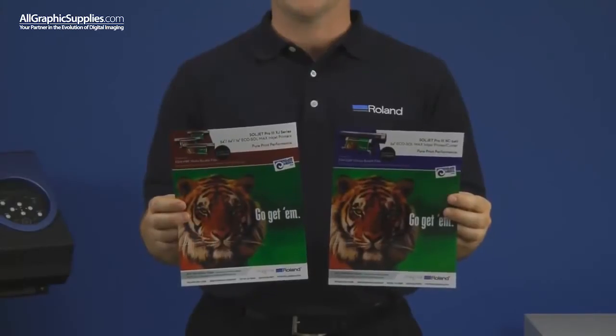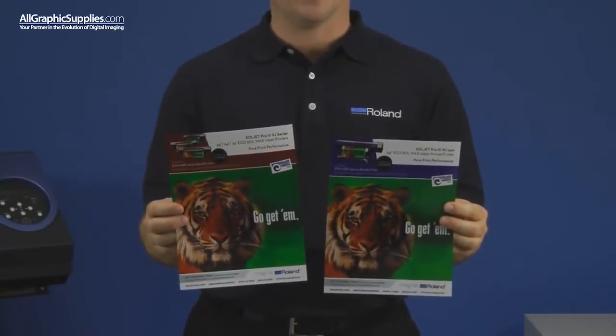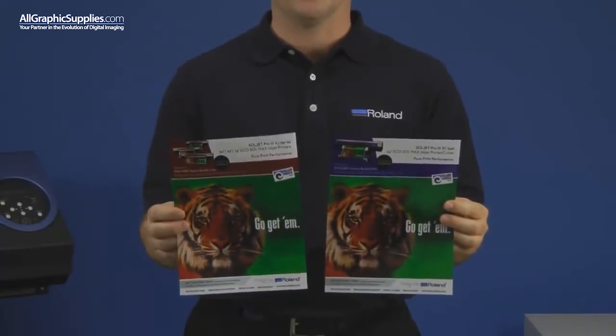Both products are a coated polyester film. Their 8mm construction makes them very rigid, and they're highly scratch resistant after printing, therefore there's no need for lamination.